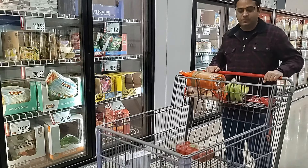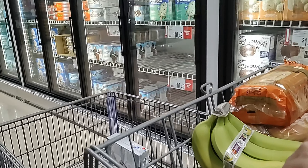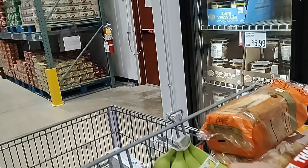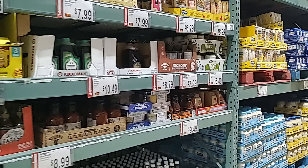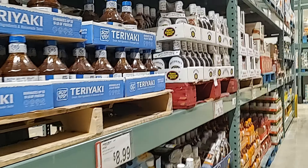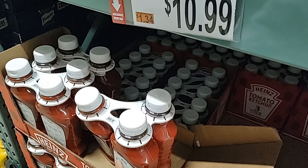Friends, we are purchasing some groceries and supplies right now. I am actually looking for pastry sheets but I'm not able to find them today. This is a really good deal — for the ketchup we are getting three bottles for $11, which is a really good deal.